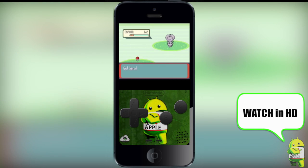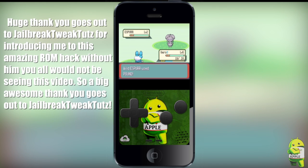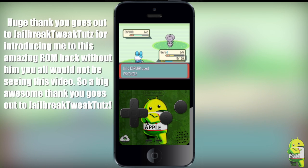Hey, what's up, Operationidroid here, and you guys asked for it, so here it is: Pokemon X and Y GBA ROM Hack on your GBA for iOS or GBA for iOS 2.0. This is a ROM hack that has Pokemon from the new generation 6, which are the Pokemon that were revealed in Pokemon X and Y, the new Nintendo 3DS Pokemon game.